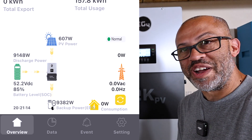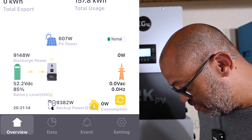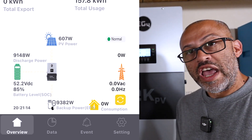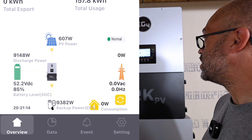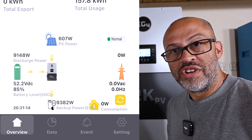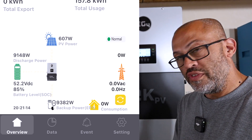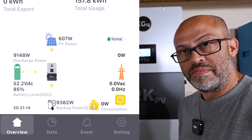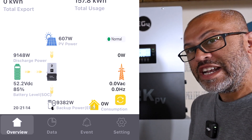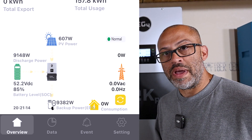9,382 watts as you can see right now — crazy. So this thing definitely has some great surge capabilities and overproduction capabilities. We're at 9,382 watts and it's around 4:21. We're only going to do this for maybe a minute or two to see how it does.